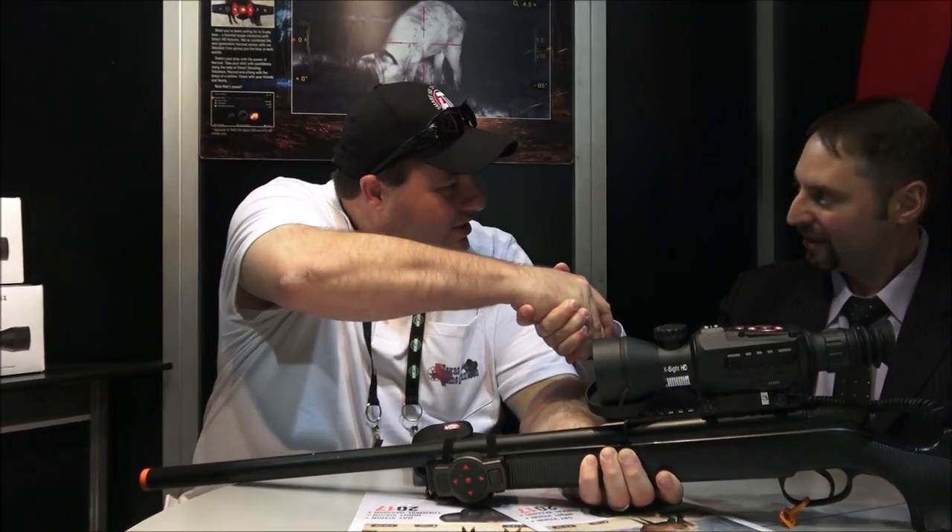Hey everybody, welcome to TXGameHunters.com. I'm Joseph Truze. I'm here with a special guest. Would you like to introduce yourself to everybody? My name is Steve Lemanoff. I'm the director of marketing at ATN.